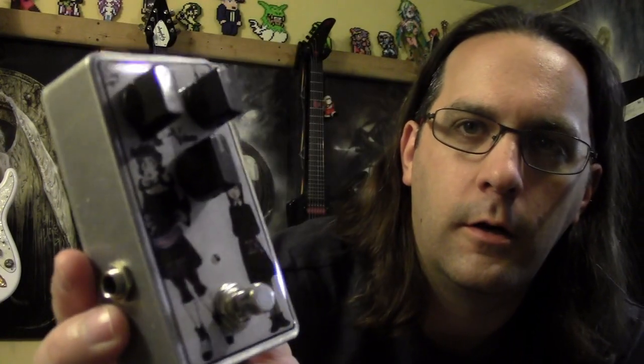Hey guys, how's it going? Got another pedal demonstration for you. This time it's a clone of the Barbershop by Fairfield Circuitry, who are Canadian — from Quebec, I believe — which is kind of cool.